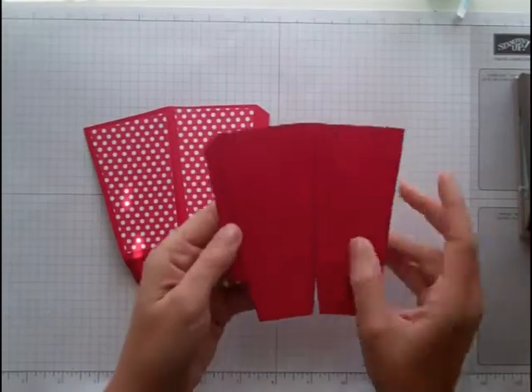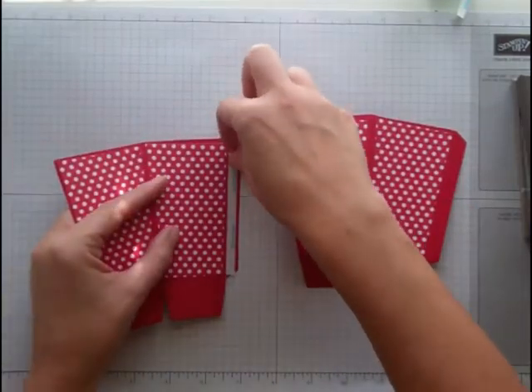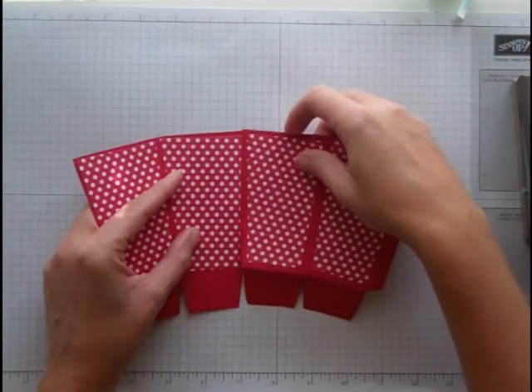Another thing I want to point out is that the print lines — you want them to be on the inside. You don't want them showing on the outside. To put this together, you're going to need two of them.